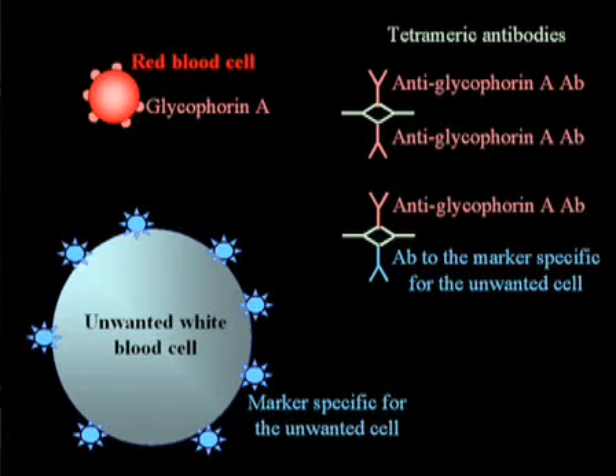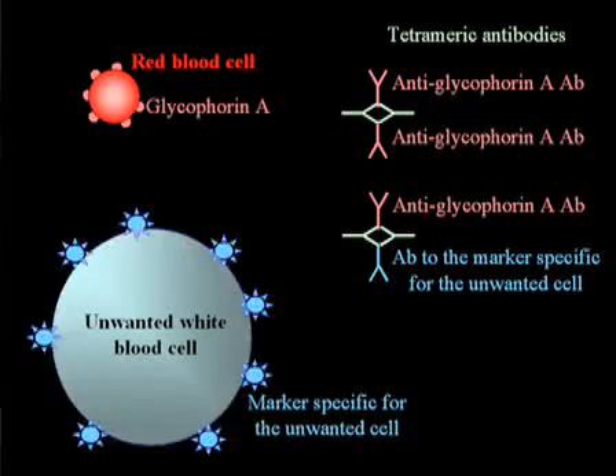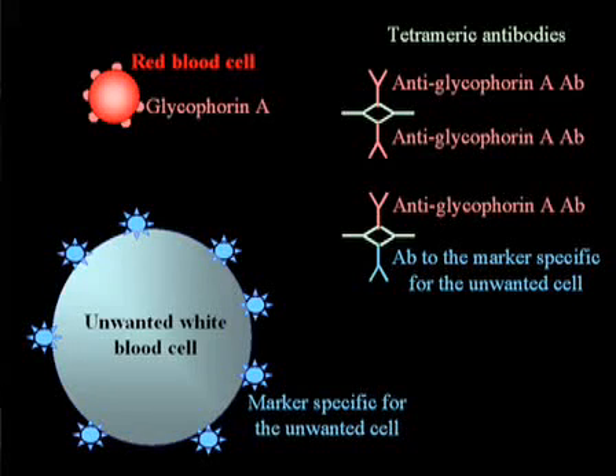The way the RosetteSEP kit works is you have antibodies that are going to bind to all the cells you're not interested in in the blood — so in my case, T cells, B cells, monocytes — and then you have antibodies that are going to bind to glycophorin A in red blood cells.